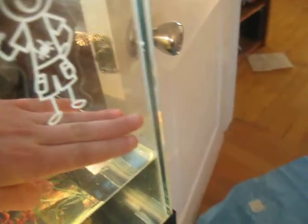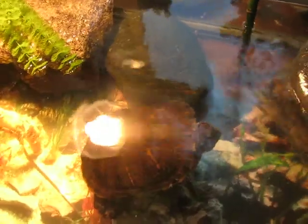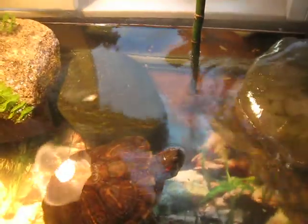I think she might be pregnant. If you look, she's kind of swollen under there, and she's been eating less — and she just never stops eating normally, she's kind of crazy. One day I was in this room and she fell out of the tank. She literally climbed on a rock, climbed up, and just jumped out and fell on the ground. She was fine — she just sat there for a few minutes and I realized she was there, picked her up, and she was fine.